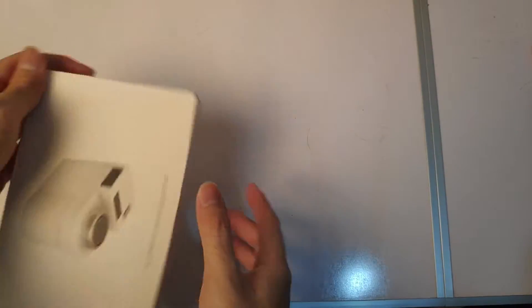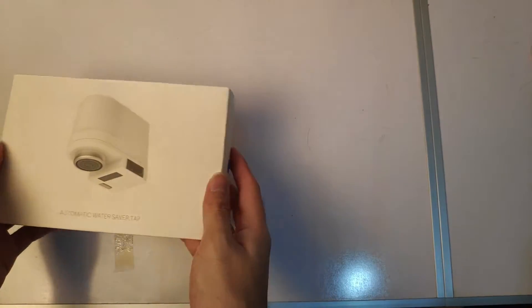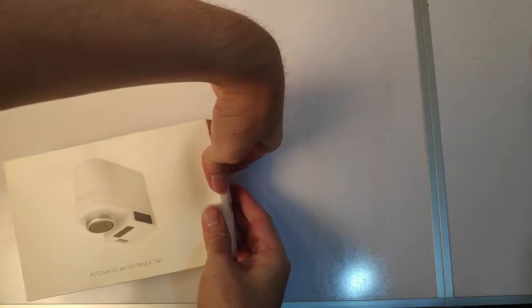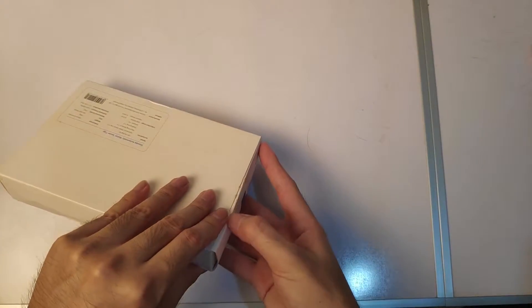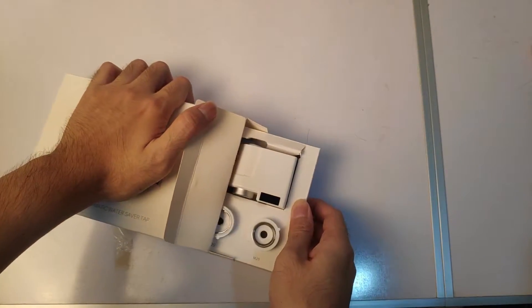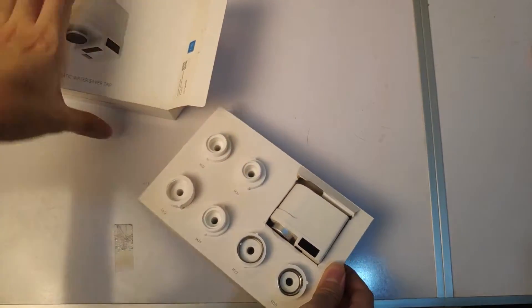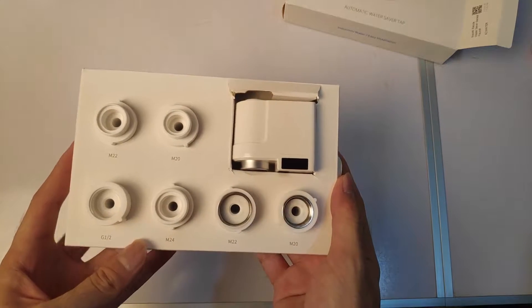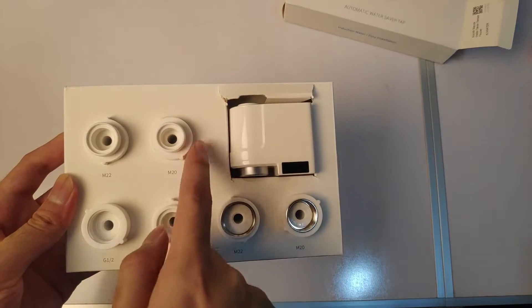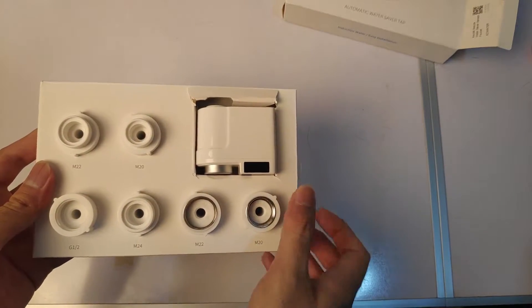So yeah, let's check it out. Here is the product. Where did I cut it? So I cut it right here. This is the Xiaomi type of faucet. Here is the inside of it. The product has M22 and M20 extensions. So all these are extensions for the faucet on your pipe.